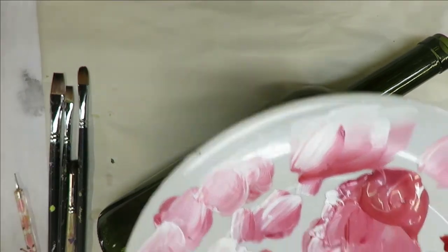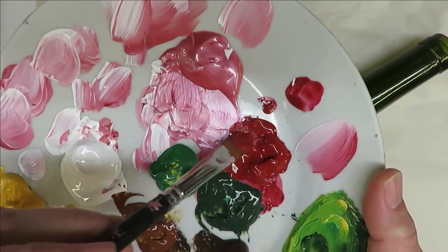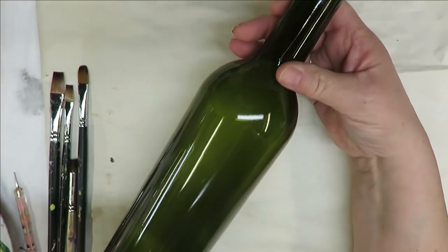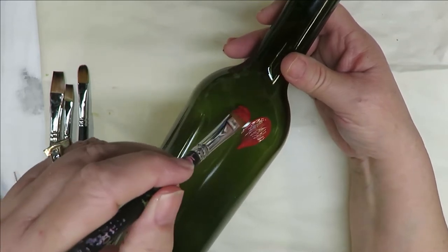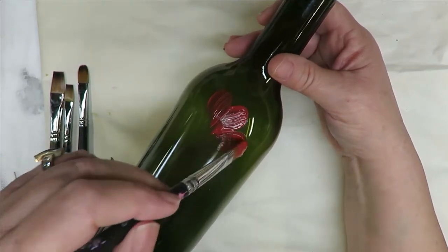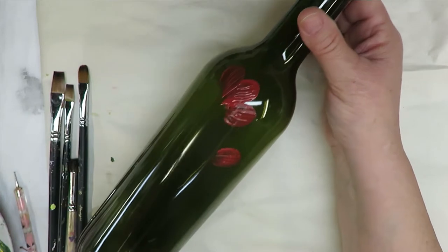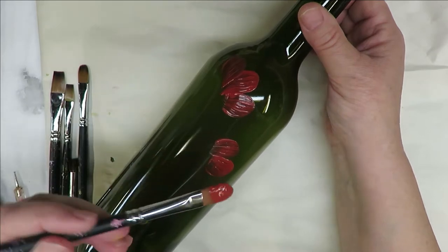To begin, I'm going to use the number ten filbert brush and just cover it with engine red. This bottle has already been cleaned off - this is the bottle I use when I'm doing a design for the purpose of a video, so I will be wiping this design off. With this stroke I'm just taking the filbert brush and pulling it straight back.